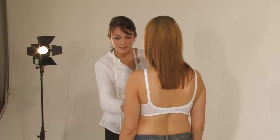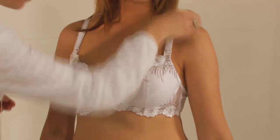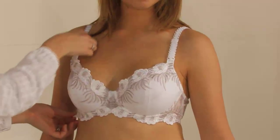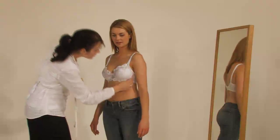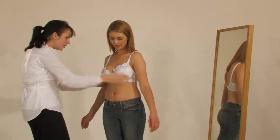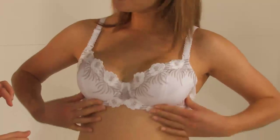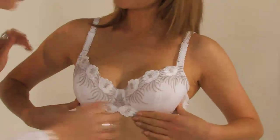Now check that the cups are not too tight. Note, for example, that no spare flesh is popping out of the sides or the top of the bra. If this is happening, try on a bra which is one cup size larger. At this point, it's always useful to ask your customer to adjust her breasts in the cup to make sure she is wearing the bra correctly.